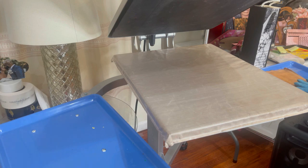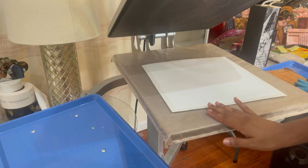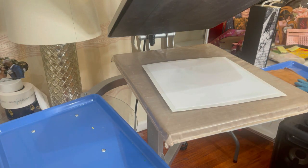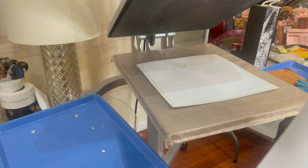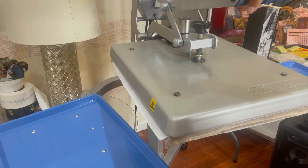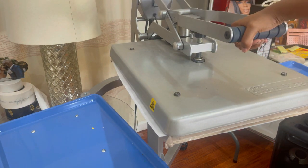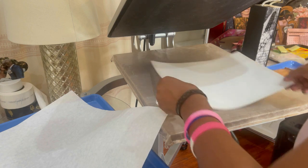Here at the heat press, I have my heat press set at 400 degrees. I'm going to tack down the Easy Subly onto our cardstock. Please be mindful that the temperature for the Easy Subly per the website is 311 degrees, but for me personally, 400 degrees for 50 seconds works best. I'm just going to tack this down for about five to six seconds, and what that does is bond the Easy Subly to our cardstock.